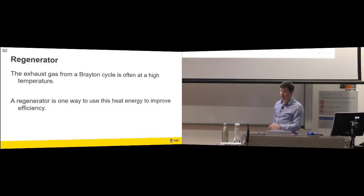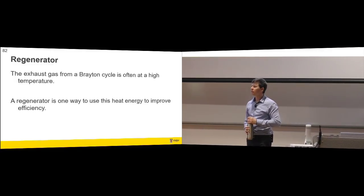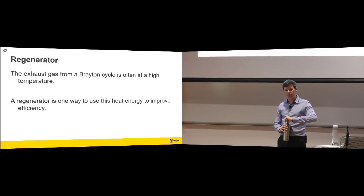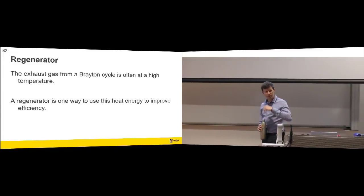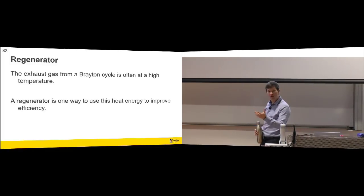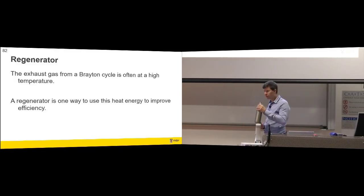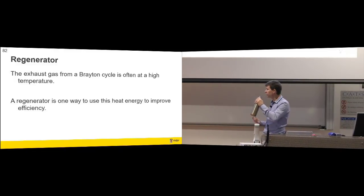If you've tracked or done a few examples from the Brayton cycle, you may have noticed that the exhaust temperature for the gas leaving a Brayton cycle is quite high. So you say, what can we do with that hot gas to help improve thermal efficiency? A regenerator is one of the things you can do with it. A combined cycle is another thing, and we'll talk about that at the end.